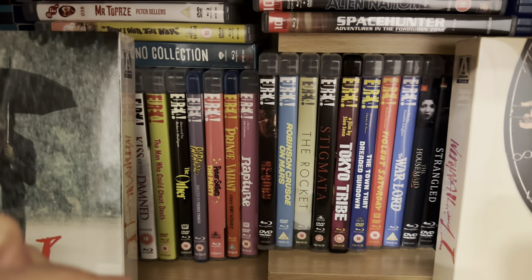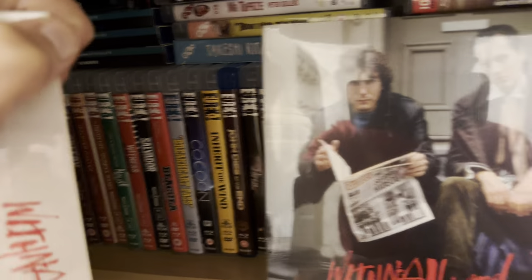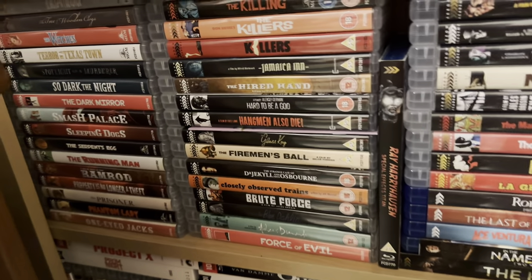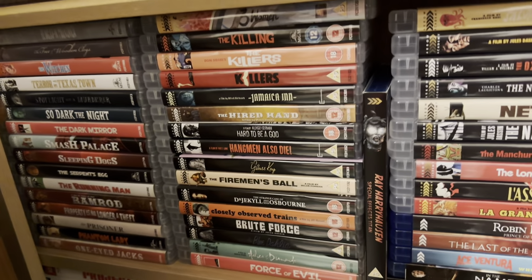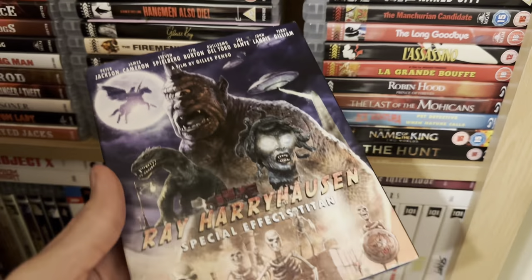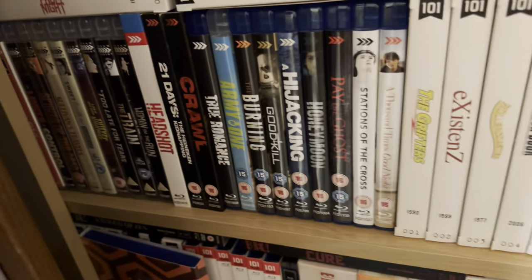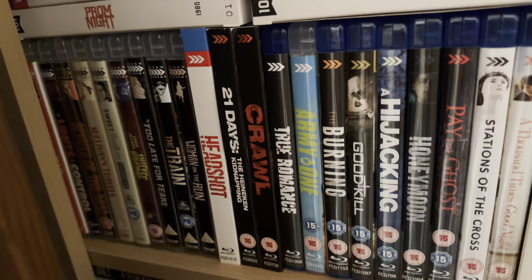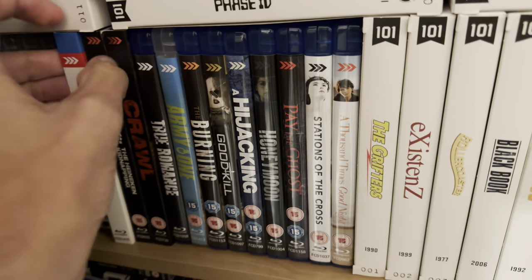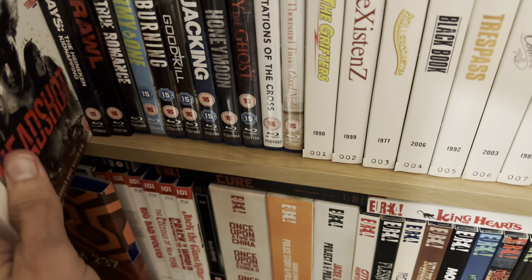Behind these I've got a BFI collection, and the Eureka collection is behind and in this corner as well. Moving down — the light isn't too bad — this is the Arrow Academy part of the Arrow collection, including a rare slip cover. Moving down, there's a few more Arrows in the corner before it moves on to Arrow Films, and these were quite rare as well. I don't see them now with slip covers.